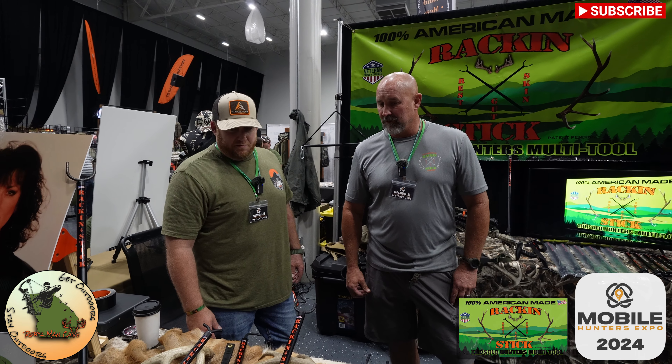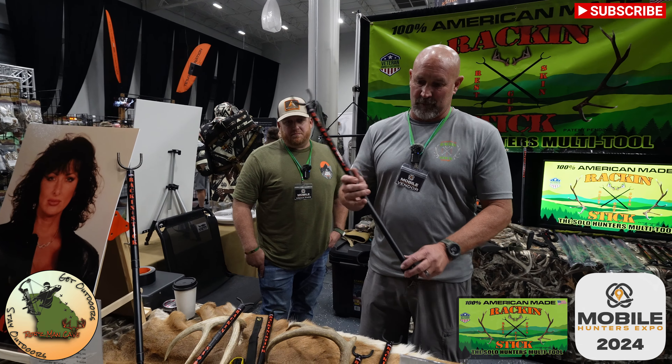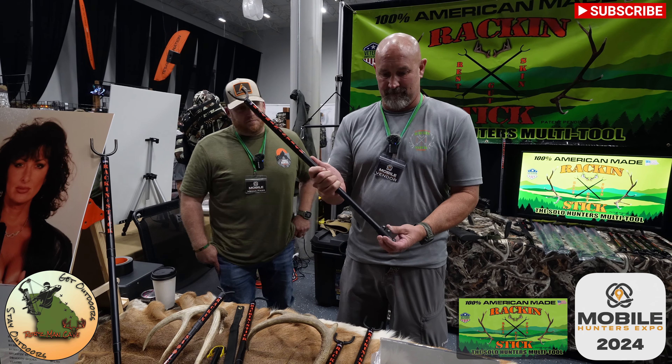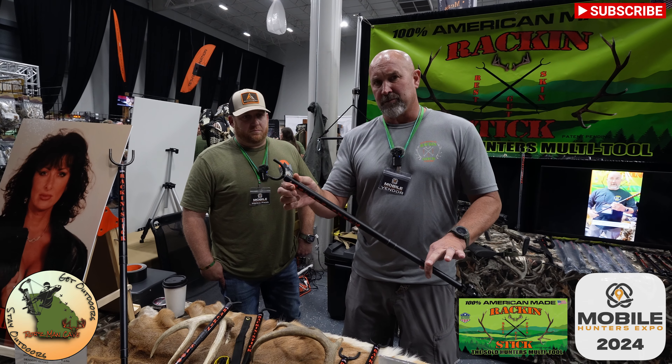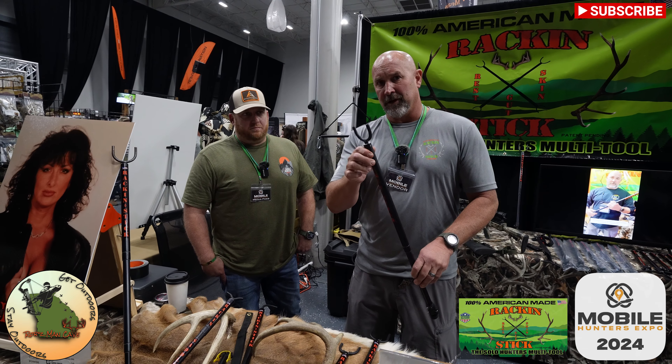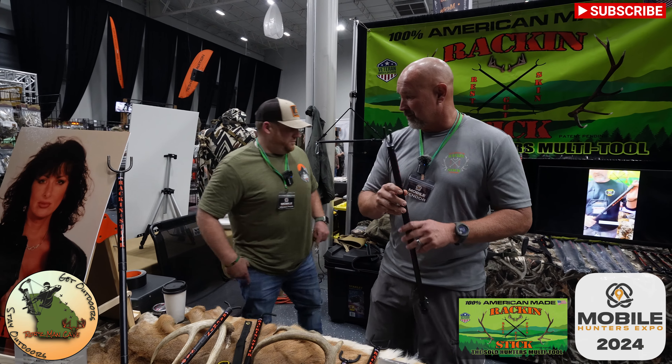As far as a Racking Stick goes, this is a shooting stick setup right here. You have a bumper button on the bottom — stands out, spring-loaded — and it's used with a crossbow or rifle. Would you like me to show you how to use them? Absolutely.